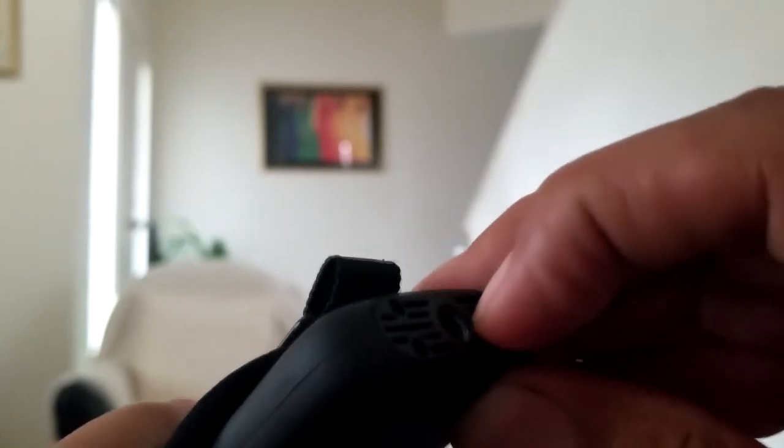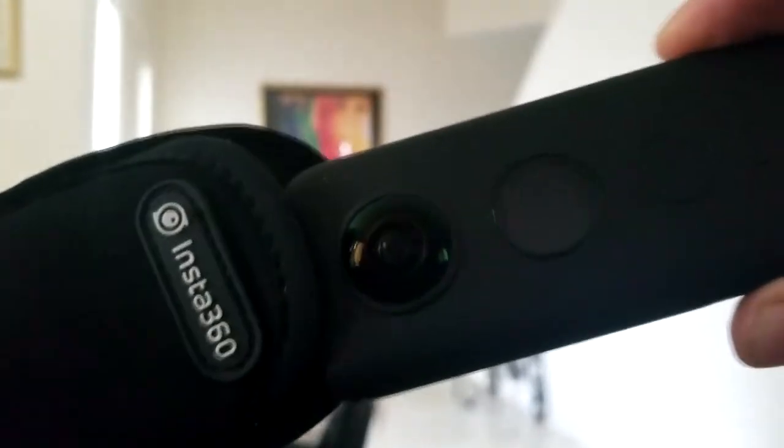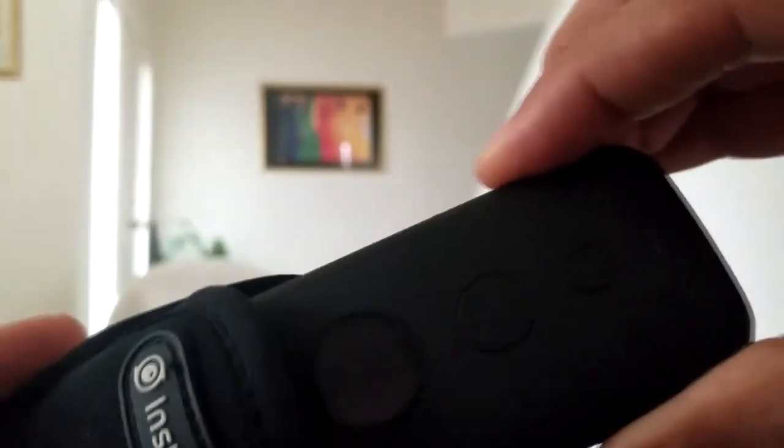However, one side is curved so that your fingernail can go in. So if you turn the camera so that the buttons are facing down, then your fingernail will fit into the slot easily.